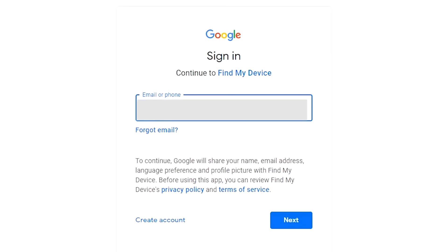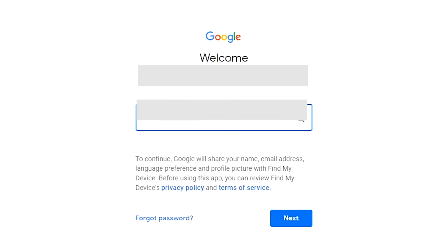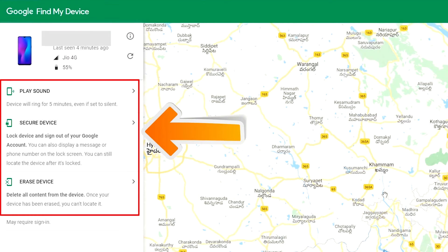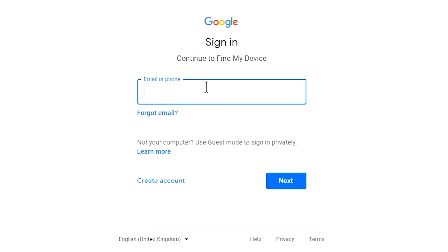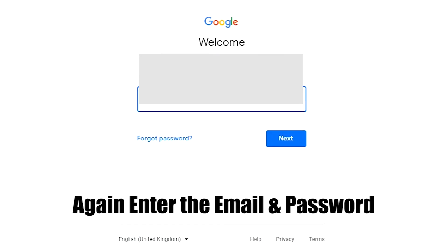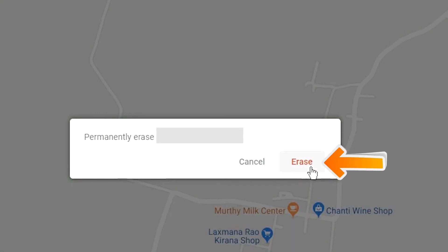Sign in using the Google login credentials that you used on your phone. Then click on the 'Erase Device' option two times, and enter your email and password again to confirm. You will then see the erase device menu — tap on the 'Erase' option to proceed.